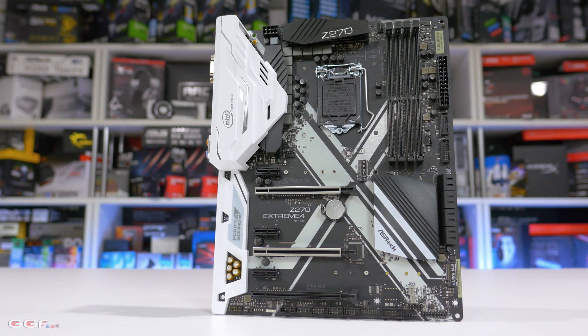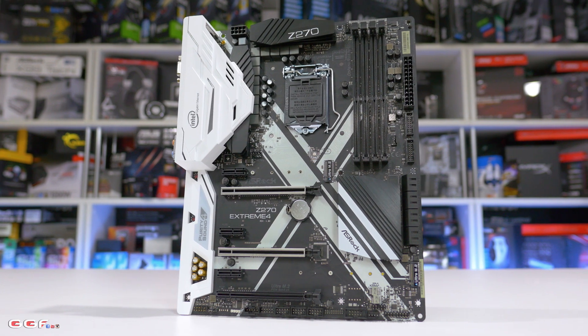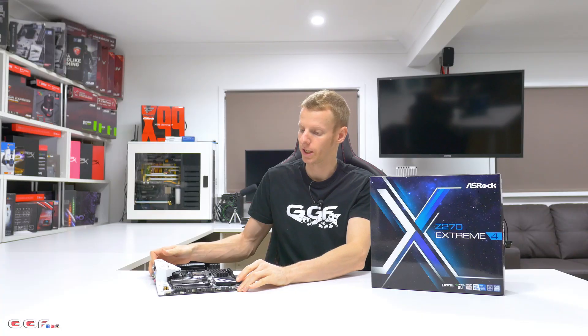Hi guys, welcome back to another GGF video. Today we'll take a look at the brand new ASRock Z270 Extreme 4 motherboard. Now this is the board here.